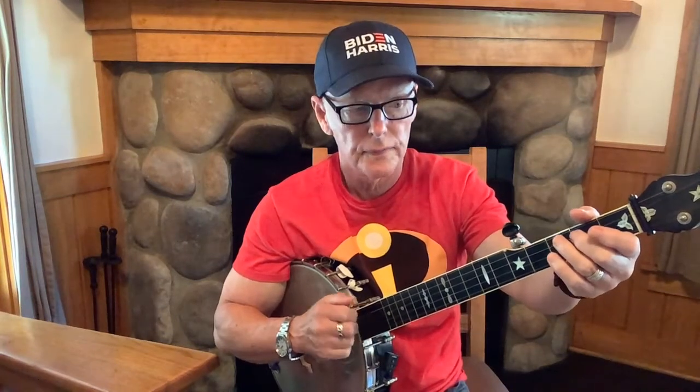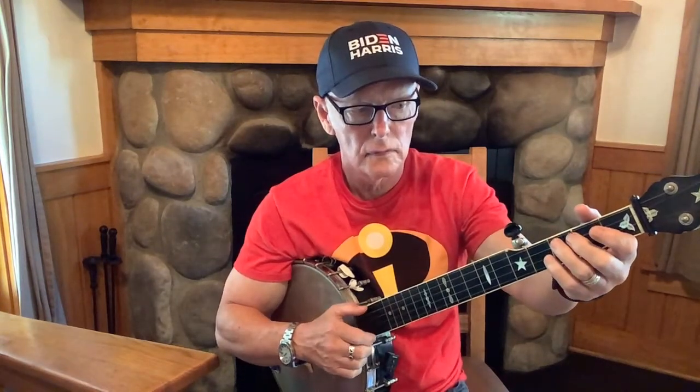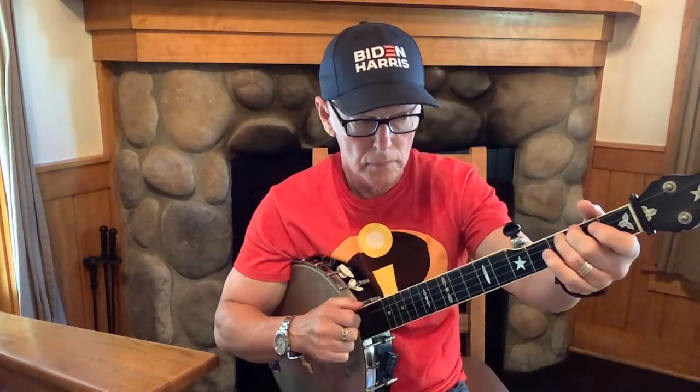So that sounds like this. Then that whole thing repeats up to this point where it finishes on a pull-off on the fourth string. So that's kind of the first phrase there.